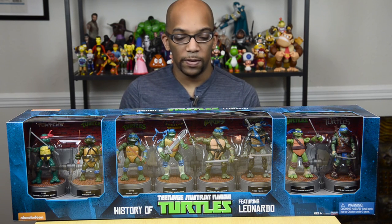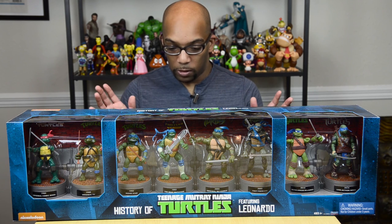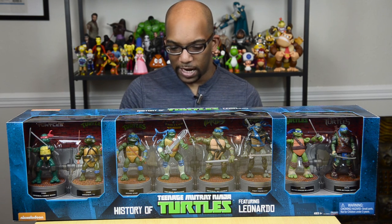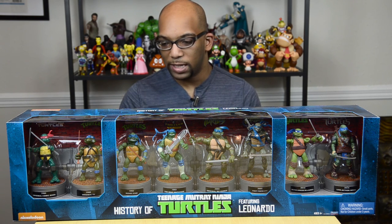The next Leonardo is from 1997 — this is from Ninja Turtles: The Next Mutation. This version of Leonardo was much bigger than the others and a lot more imposing, kind of like how he is now. The next one over is from basically a reboot of Teenage Mutant Ninja Turtles that came out in 2003, which involved a female Ninja Turtle they introduced, Venus de Milo, and also some magical powers. I wasn't really following it then. The next turtle after that is from Teenage Mutant Ninja Turtles Fast Forward in 2005.